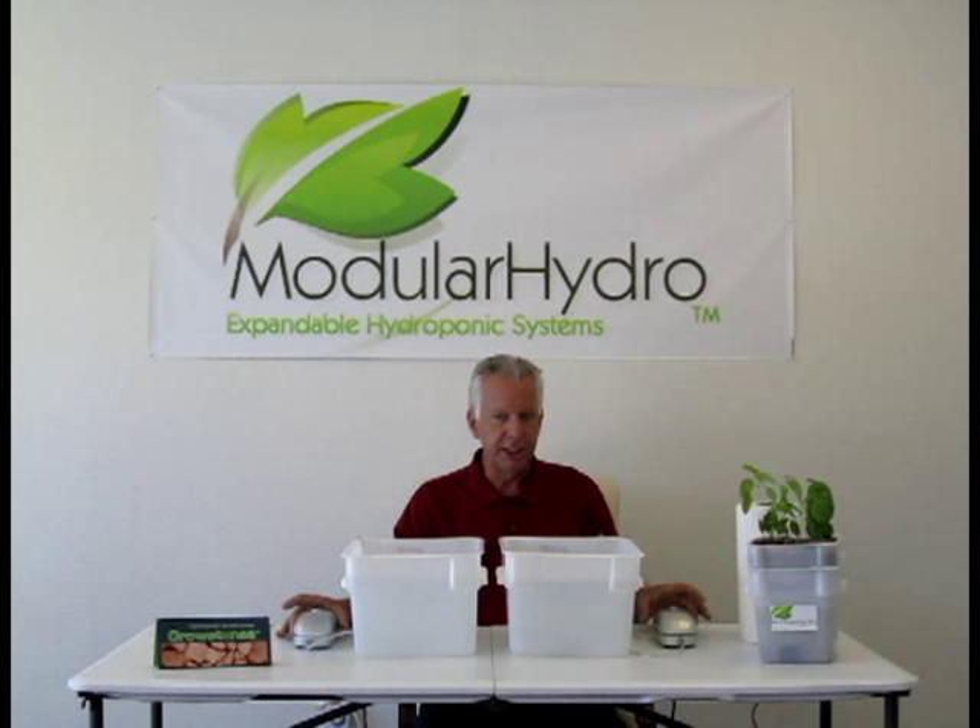Today we're using two single outlet air pumps. They're both 3.2 liter air pumps and we're going to actually show you the difference. So let's go ahead and turn on our pumps.